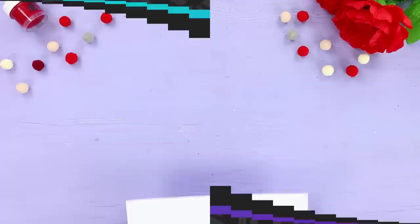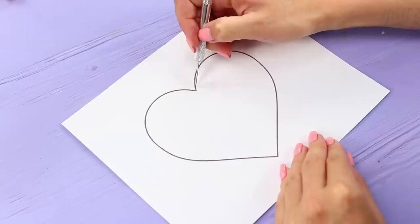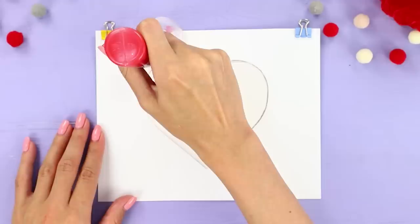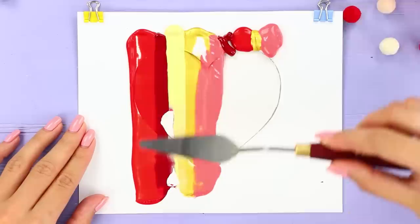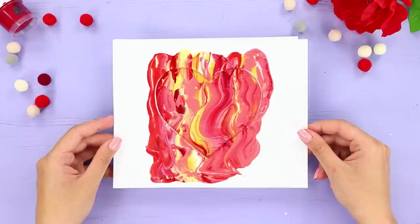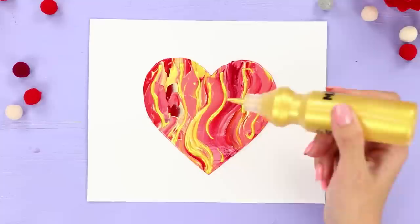For the next idea, take a sheet with a heart drawn in the middle. Cut it neatly along the outline. Put a clean sheet under it. Make several multicolored blots with paint on the stencil from above. Now take a painting knife and smear the paint from top to bottom. Remove the stencil. Draw streaks on the heart with gold paint.